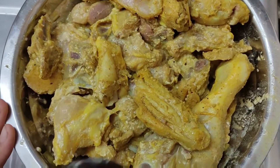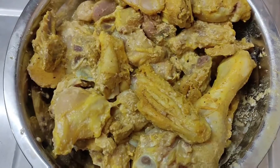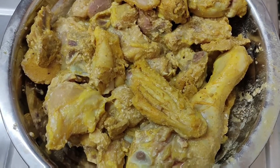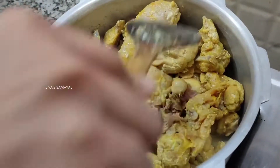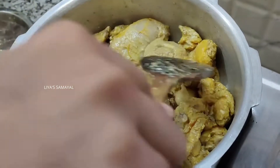I'm going to marinate the chicken with Thai chicken masala, about 2 spoons, and make the chicken well.